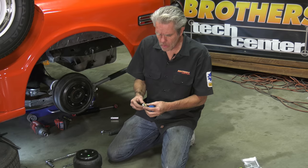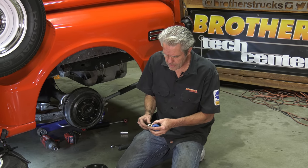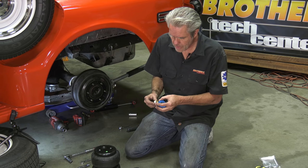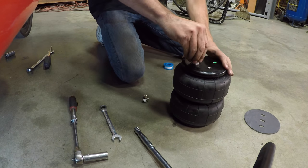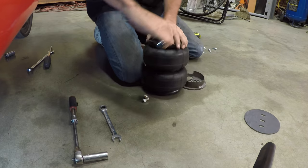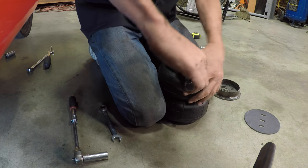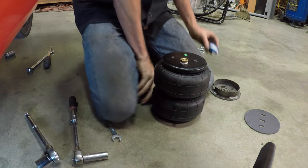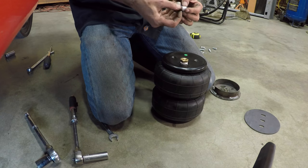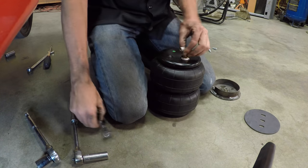Again, I'm going to use ample amounts of pipe tape. Going around five times — not pulling it really hard, just firm but not so that it's going thin. Once I've got at least five turns, I'll go ahead and get it in the top of the bag. We're tightening this down but not getting crazy — it's a large nut but you just want it nice and firm, nothing excessive.